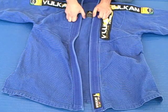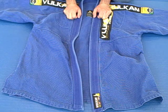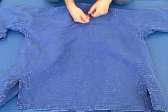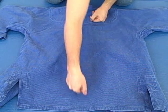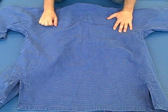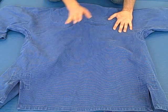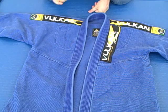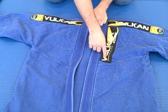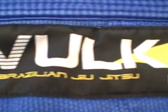Honestly, I think this gi would be perfect for training in the summertime — it might be on my list of gis to buy. Let's take a look at the back. It's a one-piece design with no seam running up the middle of your back. There's no big patch on the back either, so you'll have plenty of real estate to put your own patches and fly your team flag. There's nothing really fancy about this gi — it's about the same level of flashiness as a Corral. I kind of like the patch here; the black and yellow really pop on a blue gi.